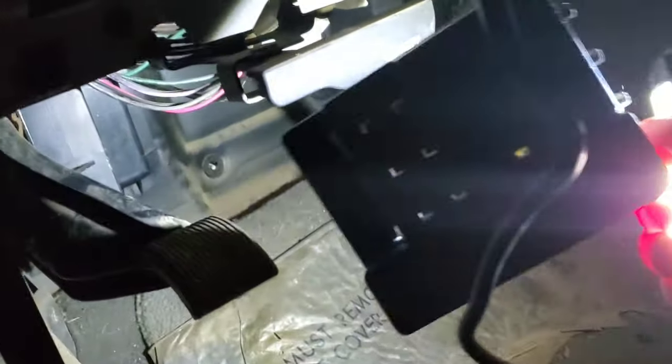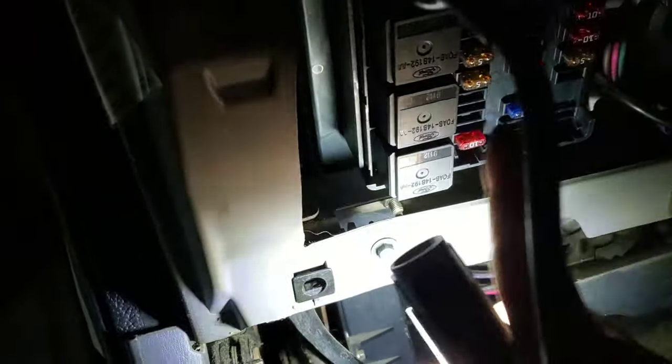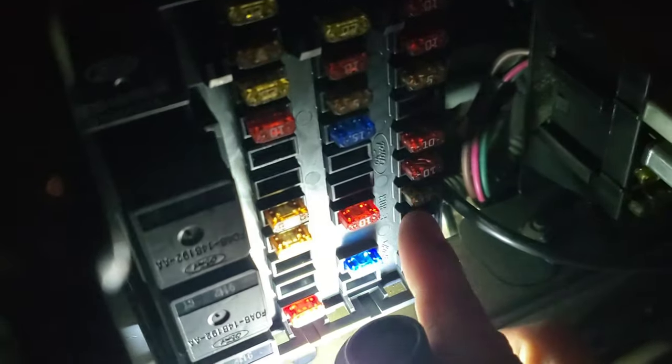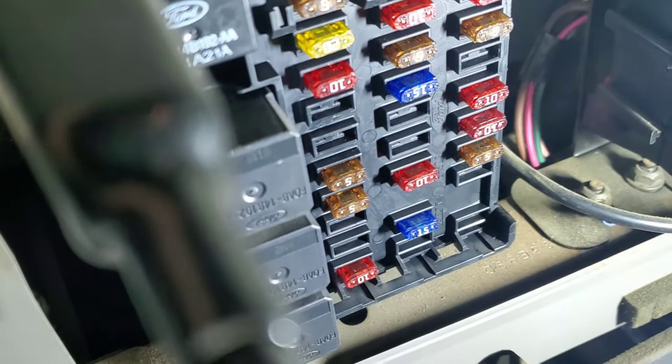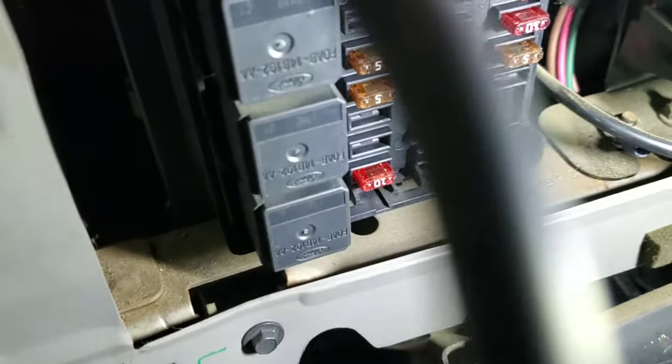What I came to find out was fuse number 30. Under the dash is your fuse panel — it has a cover on it. Number 30 fuse goes right there — that open spot where there's no fuse in it, that's where number 30 is. That fuse kept popping, and it's a 30-amp fuse.